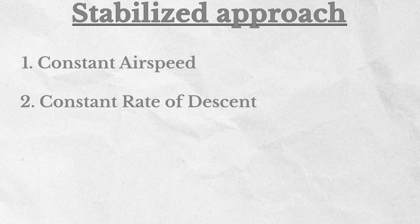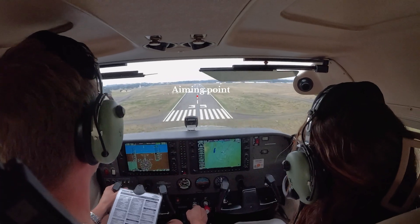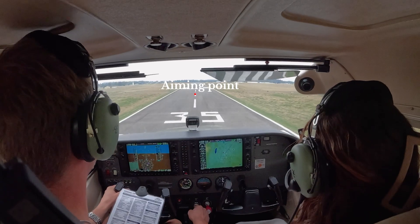Every perfect landing starts with a stabilized approach. That means you have a constant airspeed, a constant rate of descent, and you're aligned with the runway centerline. Also you want to be using an aiming point — the point on the runway that, when you are on a stable approach, sits in the middle of your windscreen and is not moving. At a constant airspeed and descent rate, there will be one point in the window from which everything else around it kind of expands.